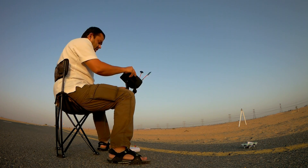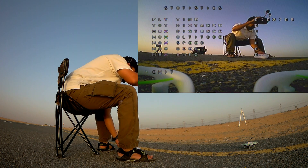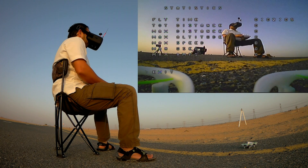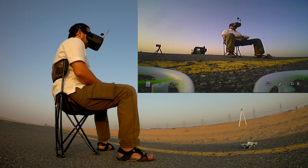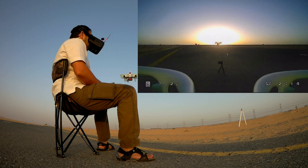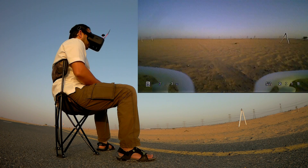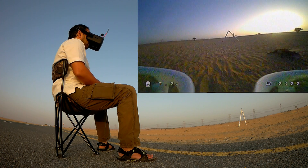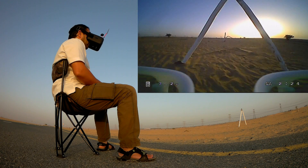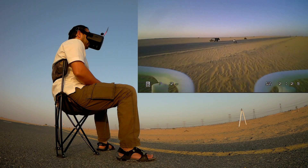I got my drone ready for FPV. I will record the DVR footage as well. And here we go in the stabilize mode — we have OSD as well. These are the smaller gates that I prepared for this quad basically.